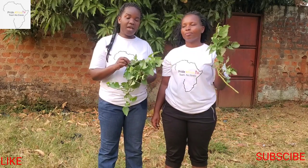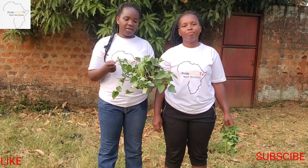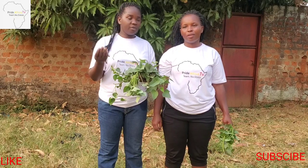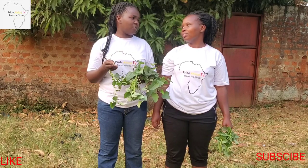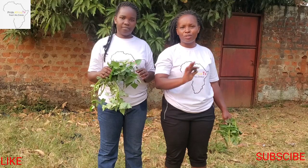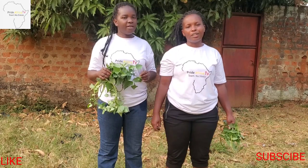There's no witchcraft in it. To those with the mentality that anyone who holds leaves like this is a witch doctor — no, it's not. These leaves really work. Just use them clean. We are not witch doctors. Please share this video with any person you know who is pregnant, to avoid being stitched or cut.